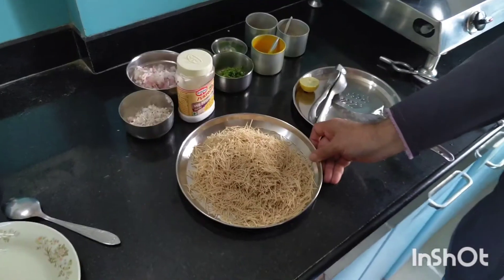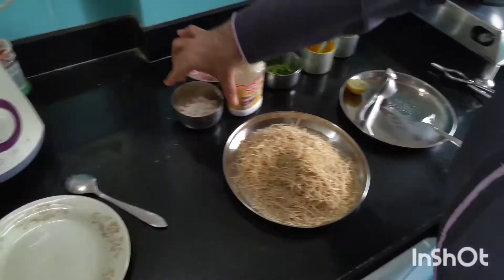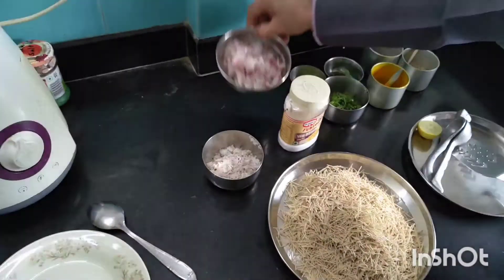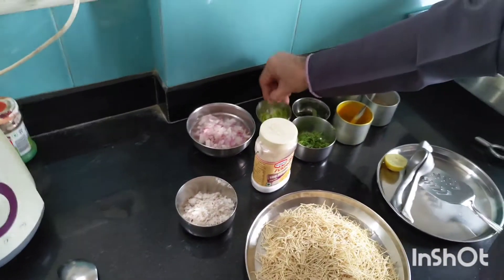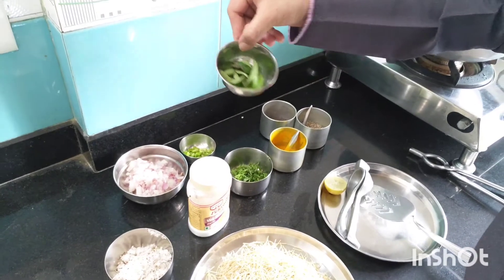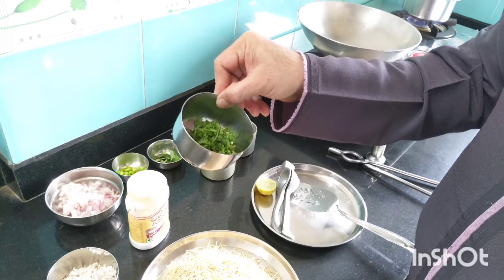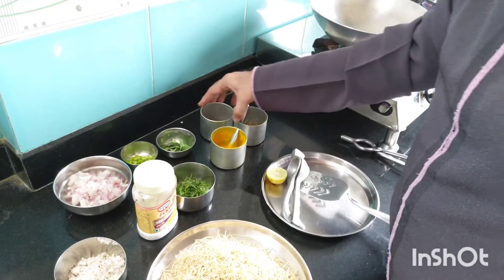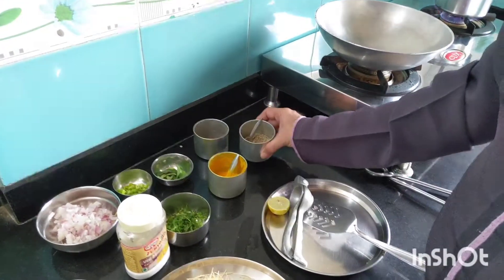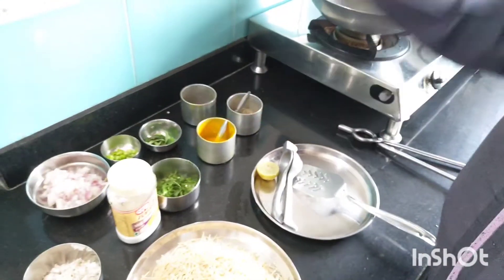I have taken 3 cups of vermicelli — these are to be dry roasted. Then some fresh coconut, 1 medium size onion finely chopped, 2 green chilli finely chopped, and a few curry leaves. Little coriander finely chopped fresh. For tadka I will be using mustard seeds, cumin seeds, and half a teaspoon of turmeric powder.